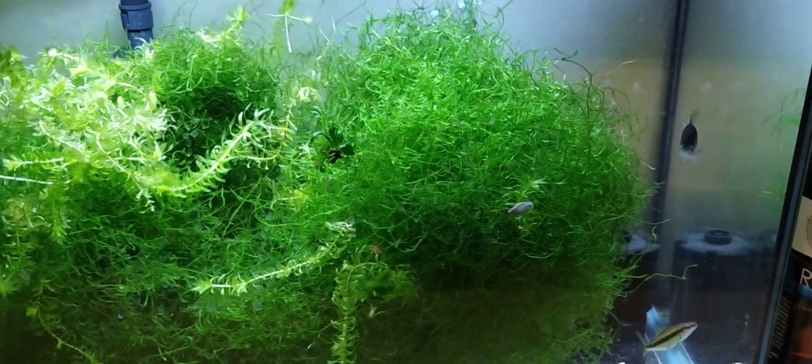With that guppy endler in here now, maybe I should add some more guppy endlers too. One thing I'm thinking is doing that and then possibly moving the white clouds to another tank where, when I do get the chance to hatch baby brine shrimp, I can really try to get them breeding. That's a possibility.